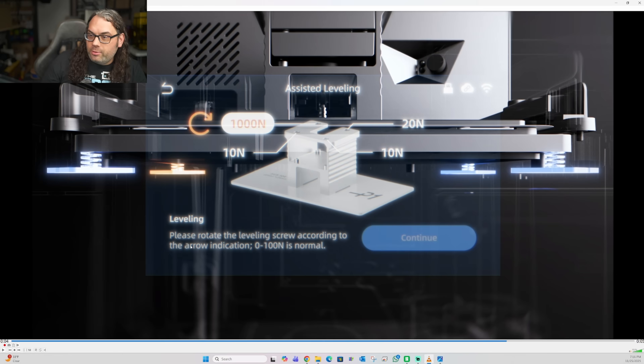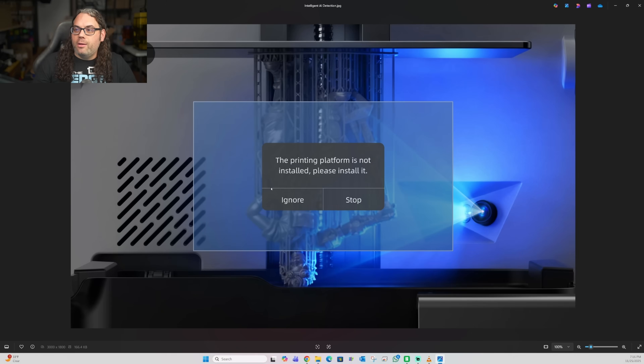After it automatically levels, the screen tells you what to do to get level — it says 'please rotate the lead screw.' Another thing I noticed was a message saying 'the printing platform is not installed, please install it.' It's really cool that the machine would know that — so if you send a print and forget to install the platform, it'll warn you and save you from a failed or unstarted print.